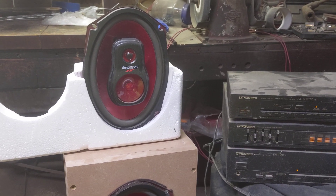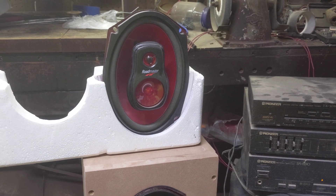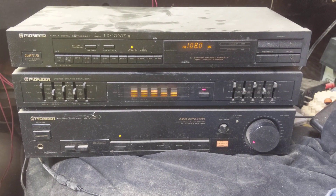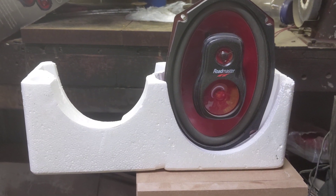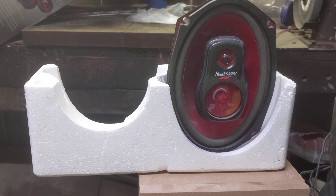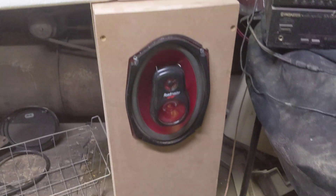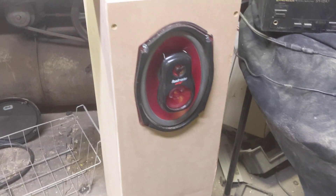For a while now I've been wanting to build a new set of speakers for my shop. For my stereo system in the shop, for years this is what I've been using — a set of six by nines, still in the styrofoam that they came in. I decided I wanted to design and build a proper speaker enclosure.